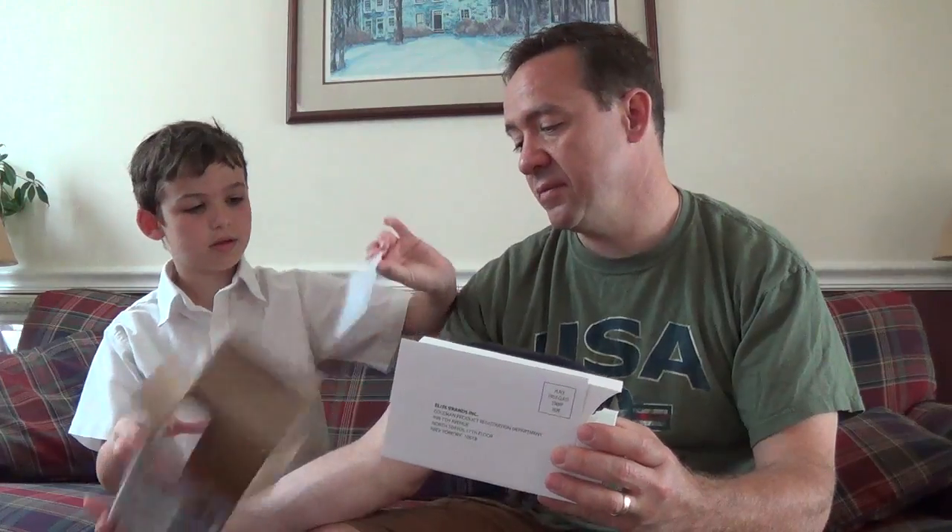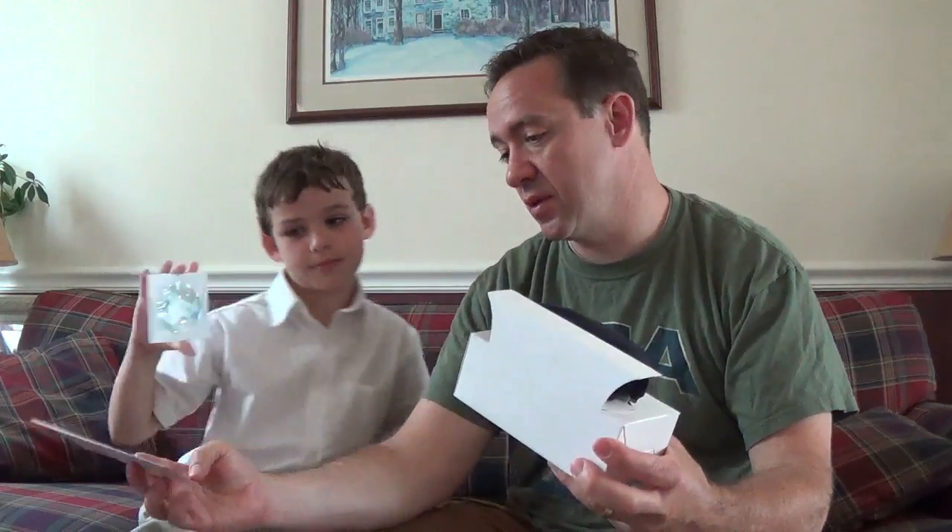There's a disc with software on it — editing software. But I don't use that anyways.